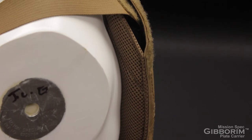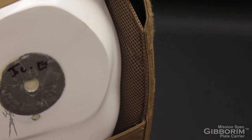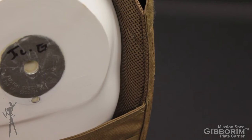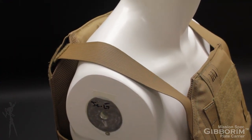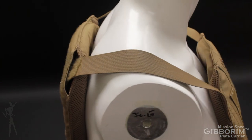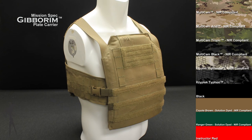On the interfacing surface, the user's body will be in contact with 3D air mesh to aid with moisture wicking and heat dissipation. The Gibberum Plate Carrier is available now at missionspec.com or at MissionSpec Authorized Dealers in our entire line of standard colors and patterns.